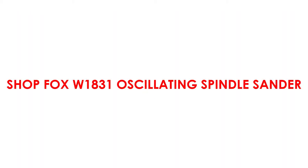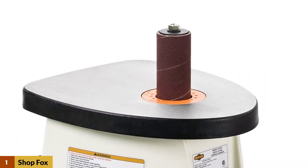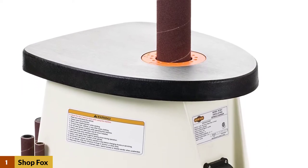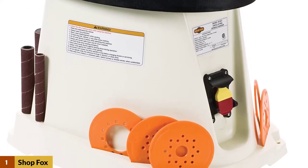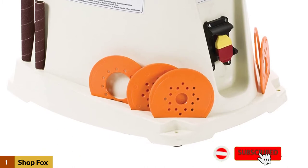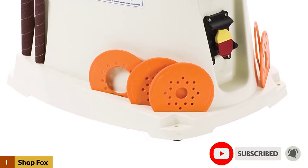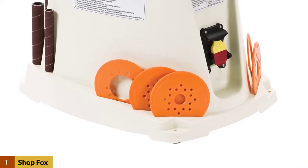At number 1: Shop Fox W1831 Oscillating Spindle Sander. It's equipped with a powerful half-HP motor, which provides the needed muscle for the sanding operation. The 1-inch spindle oscillates at 30 OPM while it spins at 1725 RPM to help sand through your projects easily. It makes use of a heavy-duty worm gear mechanism to provide the oscillating action of the spindle, ensuring it runs consistently at the same speed, power, and efficiency.